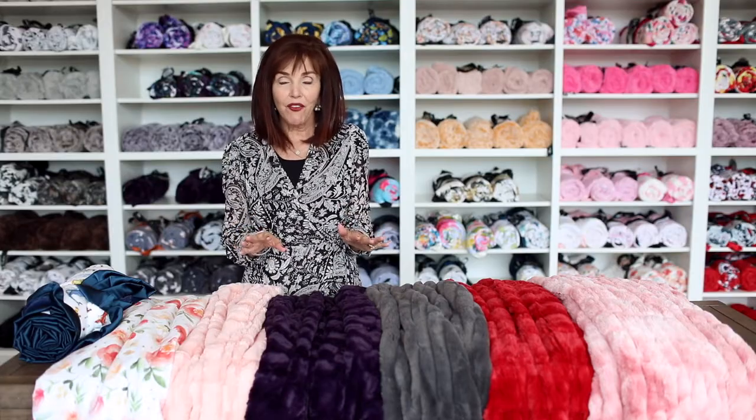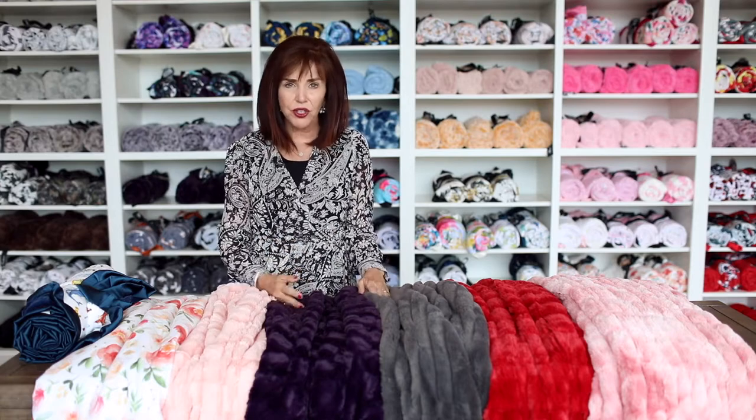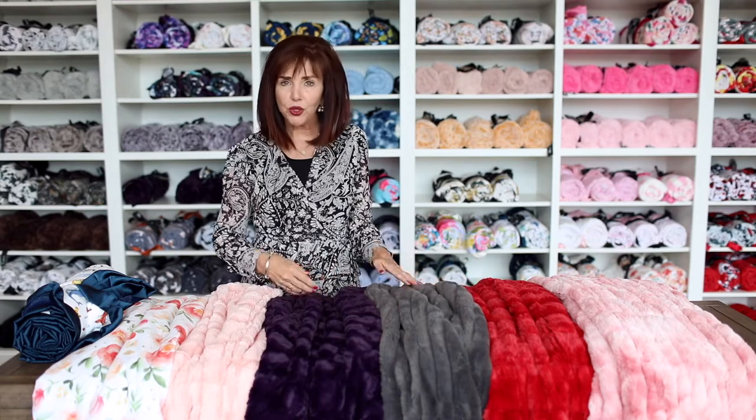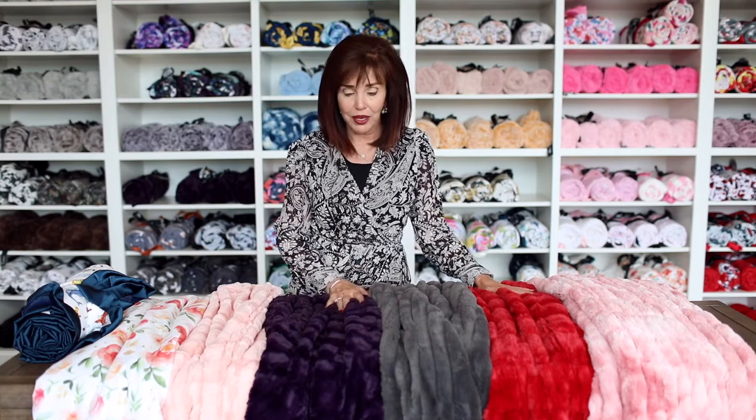A question we get often when people walk in is: where do I use this blanket, or which one's the most comfortable to cuddle up with for a movie, or which one looks best on a chair or bed? I'm going to do a brief description of what we've found are the best uses, though honestly you can use all of them to wrap up in, on a chair, sofa, or the end of a bed.